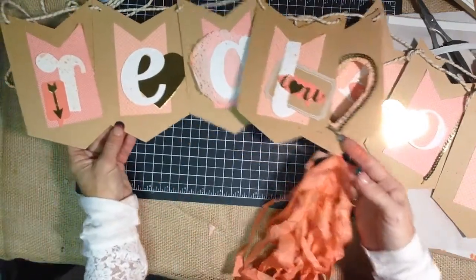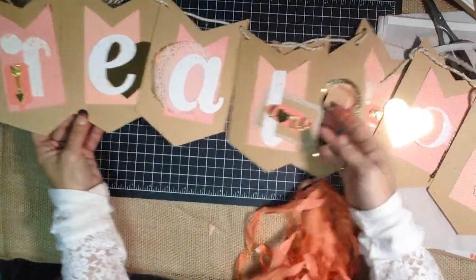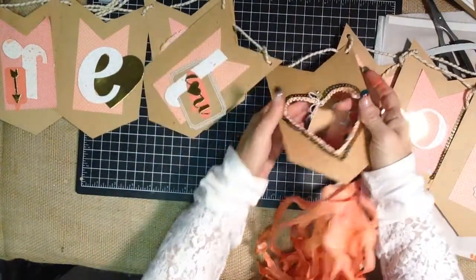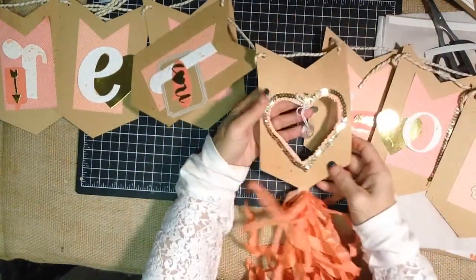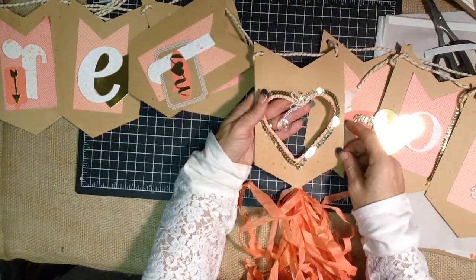What I used was the letters R-E-A-L from Celebrate, so we've got 'Real.' In the middle here I went ahead and cut out a heart using the Framelit, and you actually saw this one just with the open heart without all the accessories on it in the original Basics video.